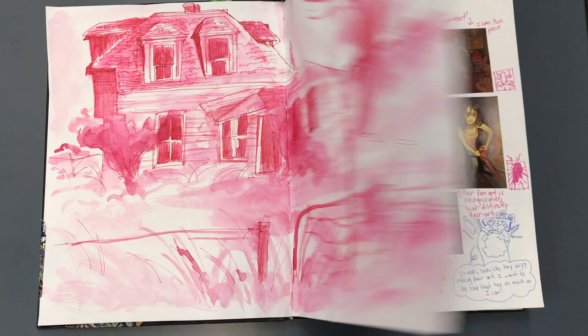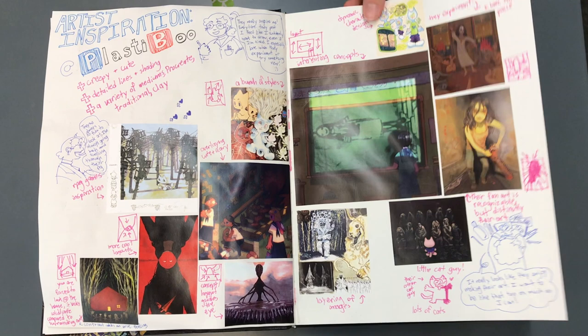This sketchbook is so full. Now what medium do you like to use, say, for that page? I mostly use pen and watercolor or gouache.